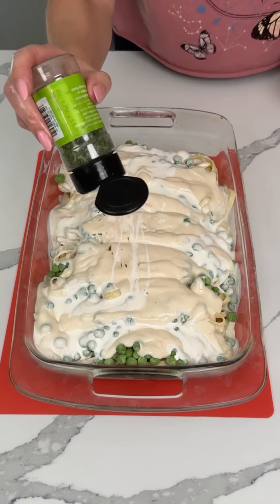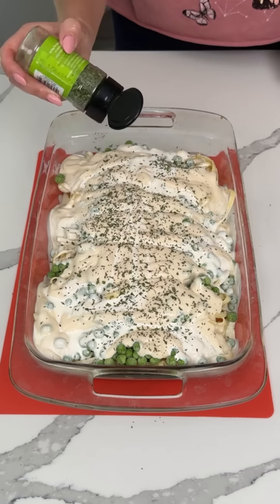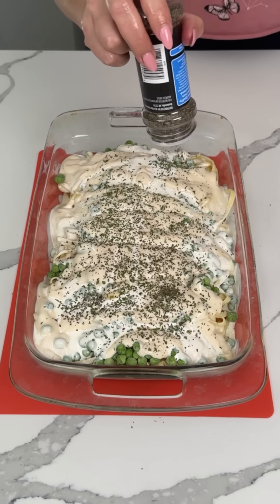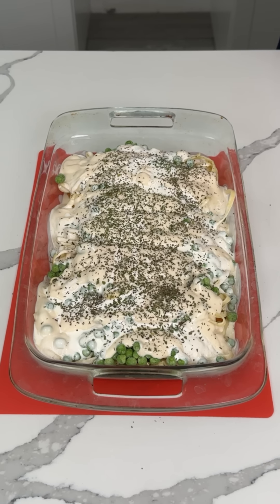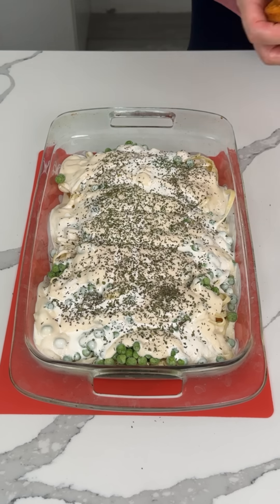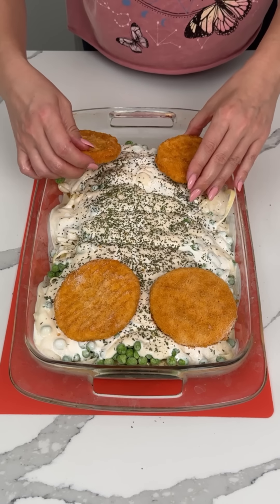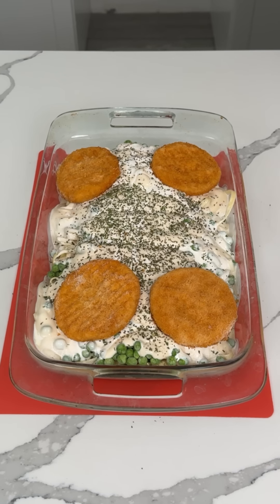We need some seasoning, so I'm going to use some parsley. If you have fresh parsley you can use it, but I don't. I have fresh rosemary and cilantro, but that won't work on here. We're also using some basil. I have four more pieces of chicken left, so we're gonna improvise. We're making a chicken alfredo dinner bake, so we're putting the chicken right on top.